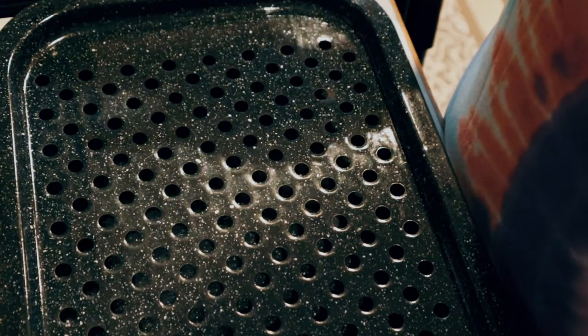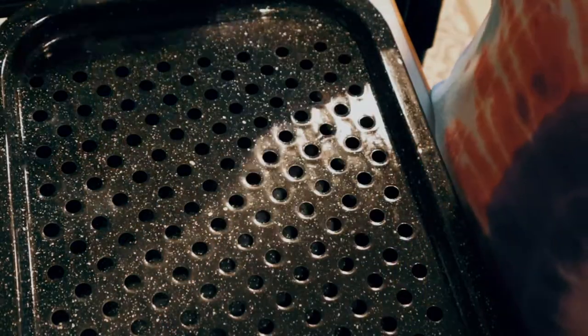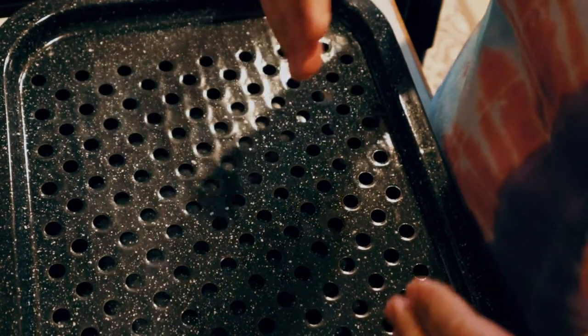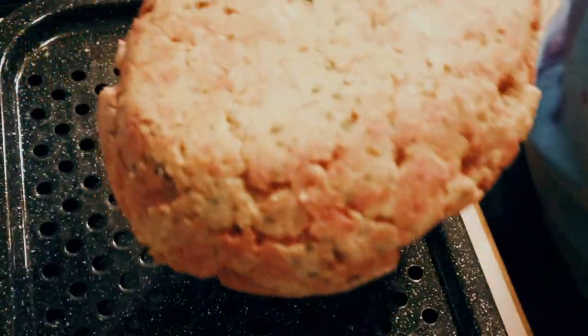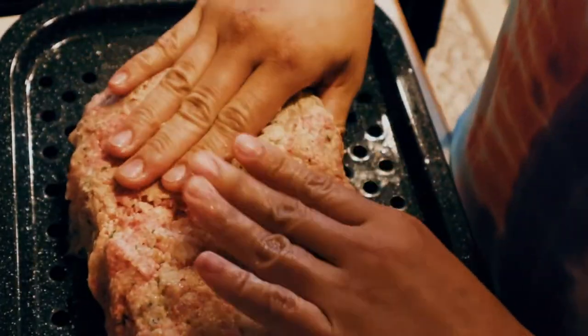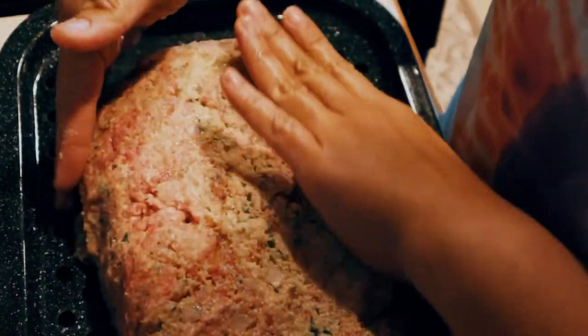I have this pan over here that I always use whenever I make meatloaf. I've seen a lot of recipes using the traditional loaf pan or bread pan, but I like to use this one because there's a hole in it — I form my meat in here and whatever grease comes down drains away, so my meatloaf is not swimming in all the fat from the meat. I'll make sure I evenly form it — not too thick, not too thin — because if it's too thick the middle will not get cooked.